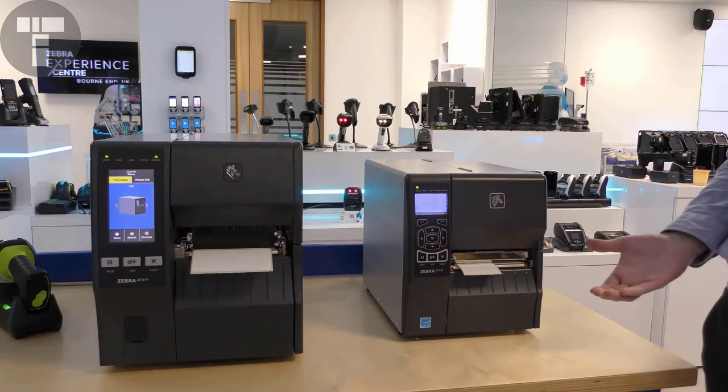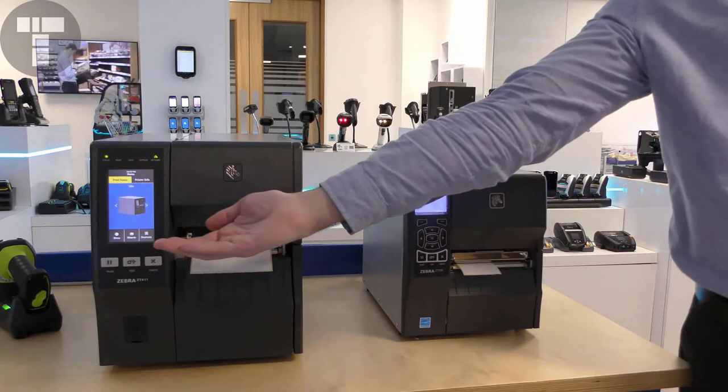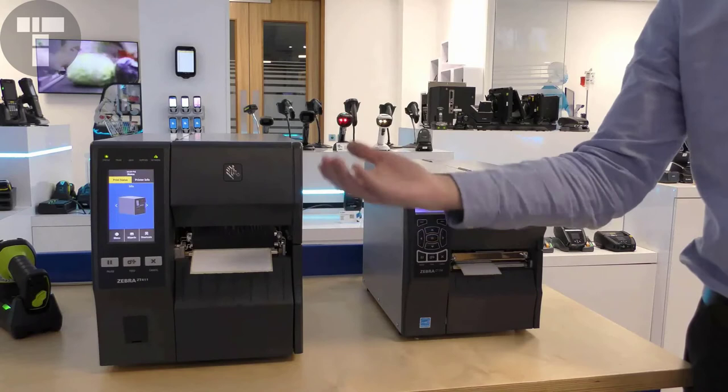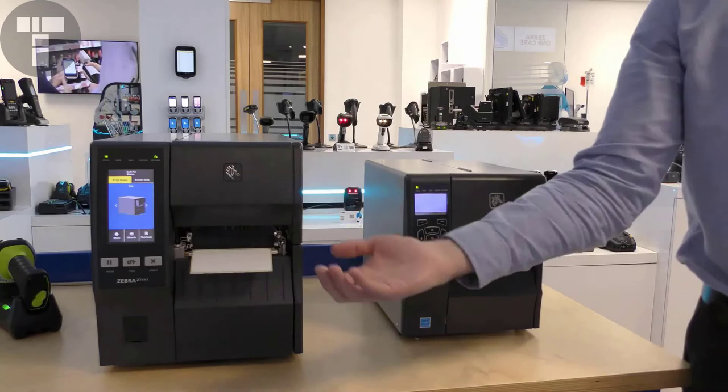The ZT400 series is the most popular industrial printers we sell, and the newest model is the ZT411, which features a colour touch display as you can see here — this is the most obvious external difference between the two models. The touchscreen on the ZT411 makes it easier for the operator to use, with tools such as guided wizards. The ZT411 also supports dual USB host ports for connecting memory sticks, keyboards, and scanners, which isn't supported on the ZT230.